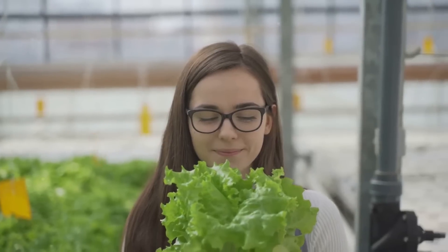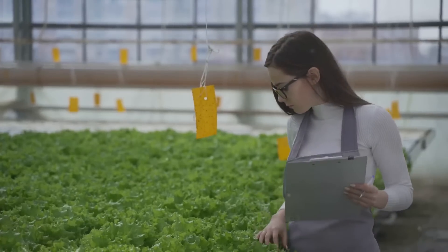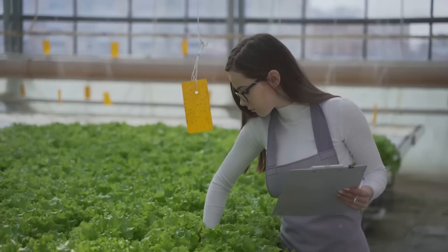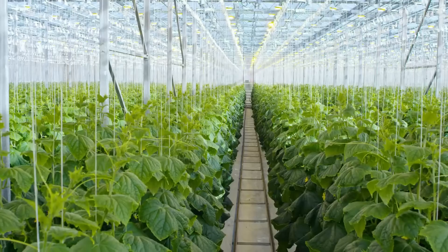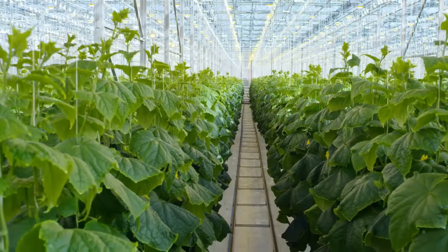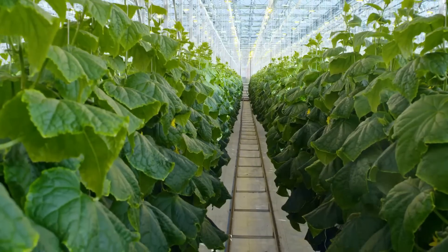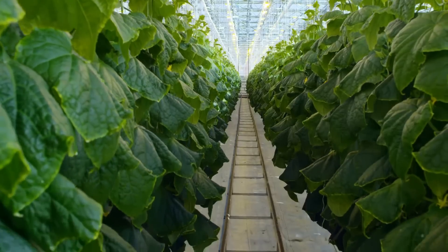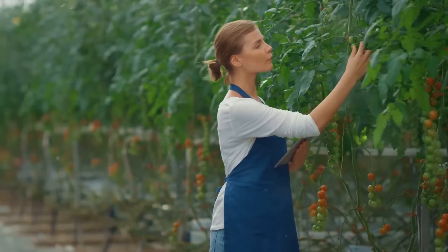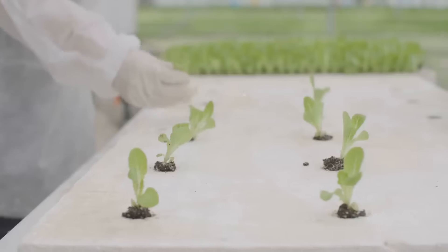Next on your list is an air pump with an air stone. This little gadget will keep the water oxygenated, ensuring your plants don't drown. Remember, plants need to breathe too. Now let's talk about nutrients. Your plants will need hard water liquid nutrients. Why hard water? Because it's packed with the essential minerals your plants need to thrive. To keep everything in balance, you'll also need pH down and a pH meter. These will help you control the acidity of your water, creating the perfect environment for your plants.